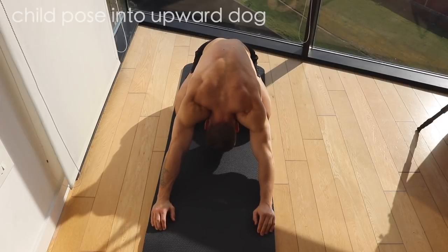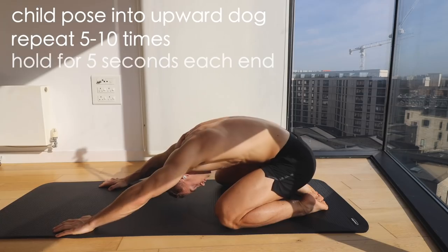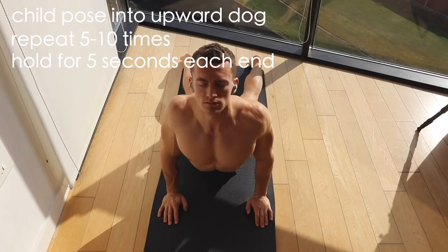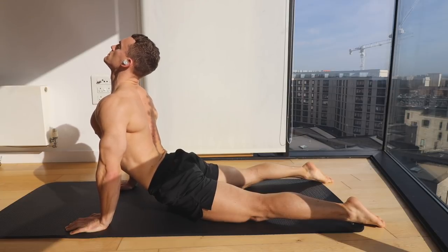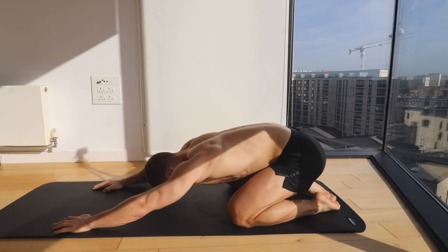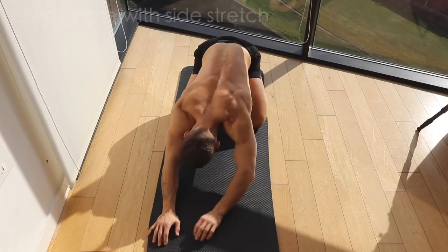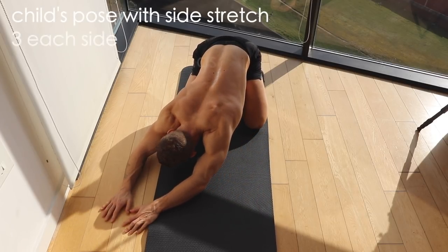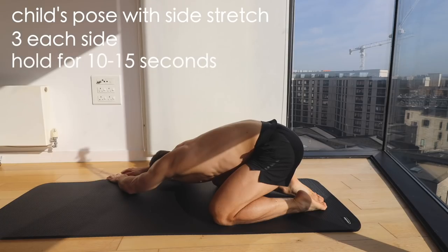Then I'm going to do some child pose into some upward dog — you'll probably feel this in your abs and hip flexors to some extent. And when I've done that a few times, I'll move my hands out to each side from the child pose and really focus on stretching out my lats.